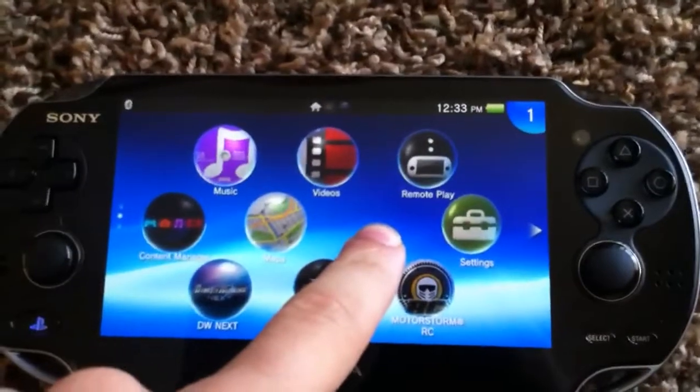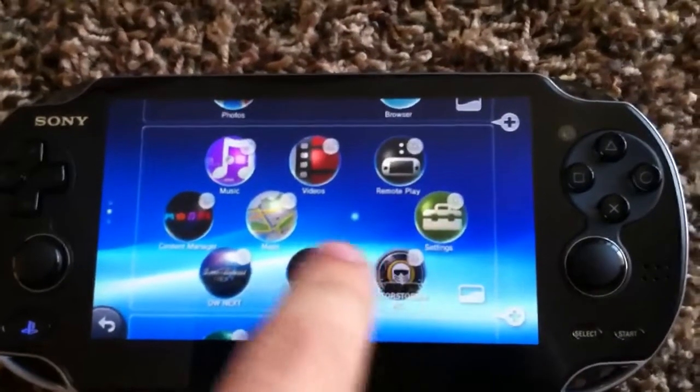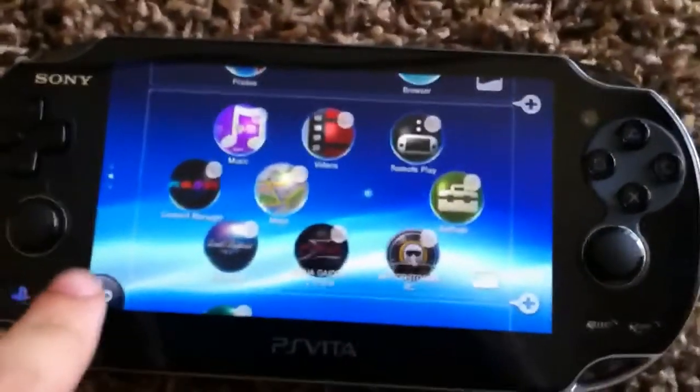If you want to organize them a little bit, you can actually hold the screen anywhere and then you can erase stuff, move it around, stuff like that. So you can organize it.